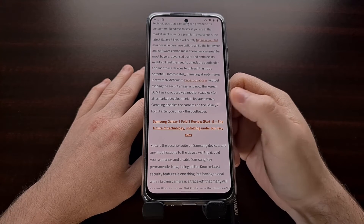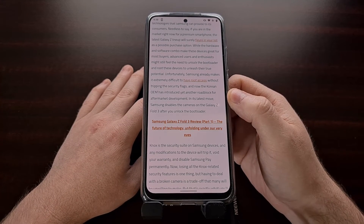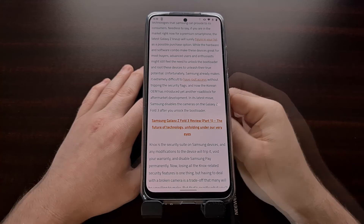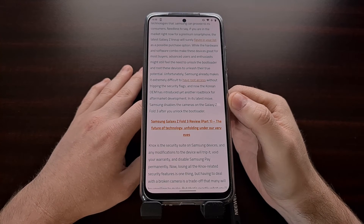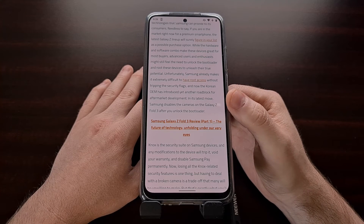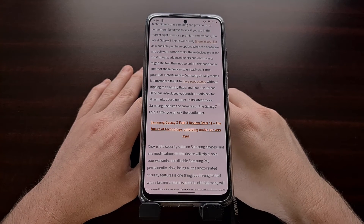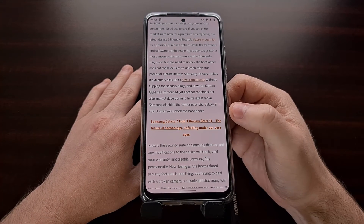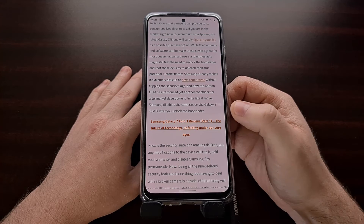With that said, things are very early right now — these phones aren't even officially released to the public. It's just available for pre-order; reviewers and some enthusiasts are able to get them a little bit early. So as more developers have time with this, we could see a Magisk module or even the Magisk application itself fix whatever issue is causing this, meaning that once we have root access even though the bootloader is unlocked and the camera is not accessible, it's possible in the future a module or mod comes out that will let us bypass this restriction.